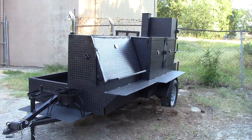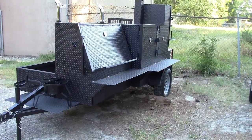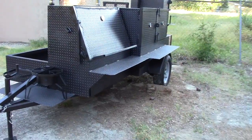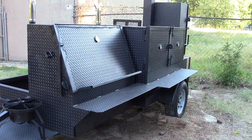This is Barbecue Smoker Pros, Tequila, Georgia, just northeast of Atlanta, and we're going to give a quick video today. A lot of people have been asking us, what are these locking metal loops that you're doing on the smokers?